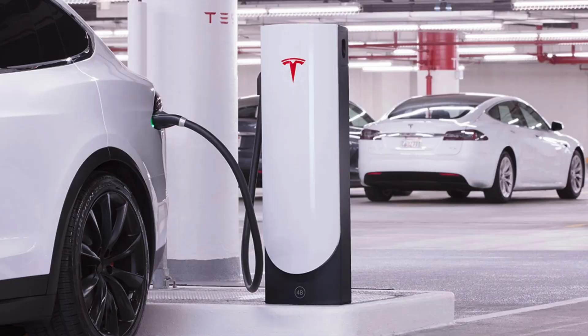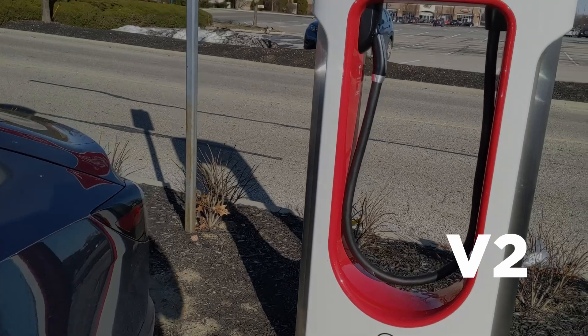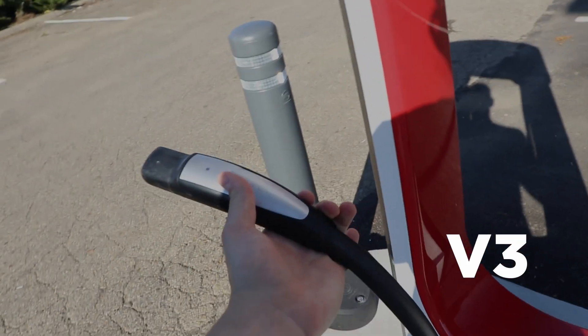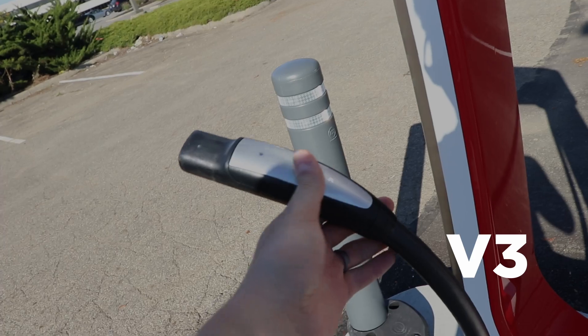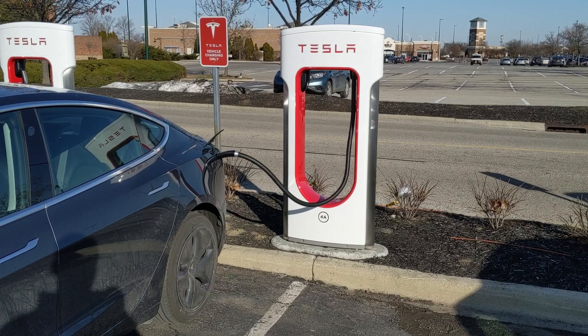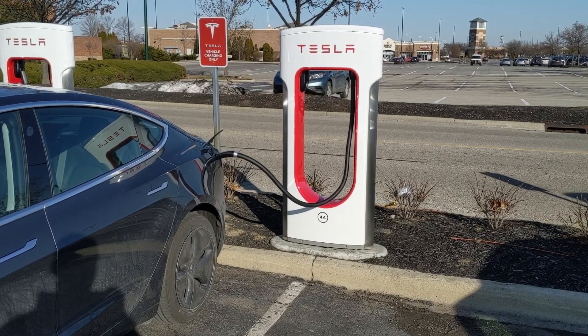Urban superchargers are pretty easy to spot because they use a different design than the V2 and V3 stations, and you'll usually find these in longer-term parking locations like city centers or parking garages. V2 and V3 stations are relatively similar looking, but V2 stations have a slightly thicker cable than V3 stations. This is because V3 stations can achieve faster charging rates — they need more amperage and actually use liquid cooling in the cable. V2 stations also split power between stalls, marked as 1A and 1B, so if two vehicles are plugged in they share the 150 kilowatts. V3 stations handle power more dynamically, so generally you don't have this issue with the newer V3 stations.